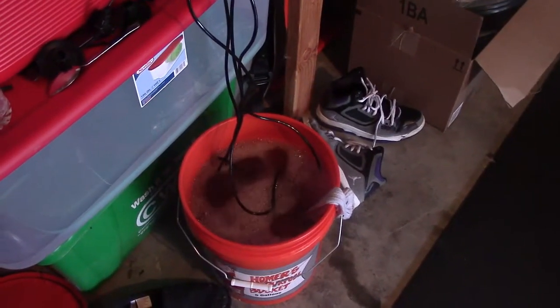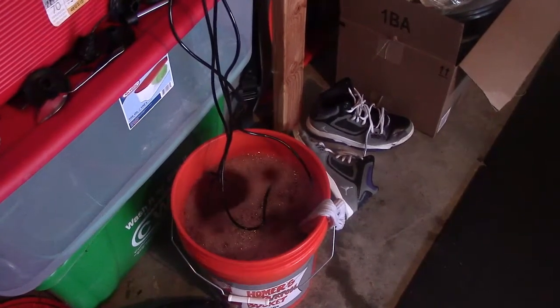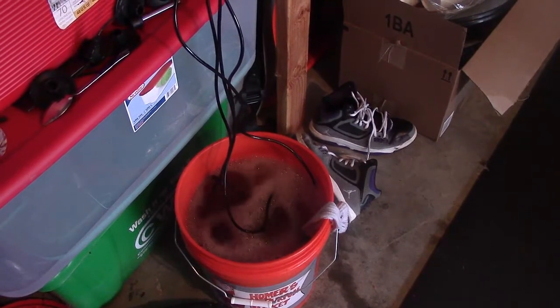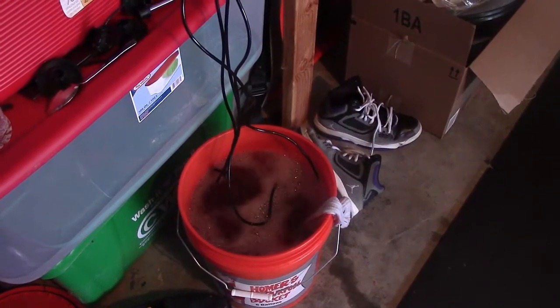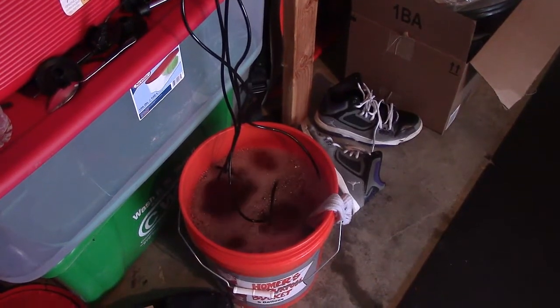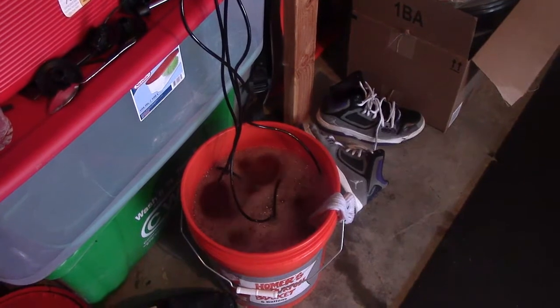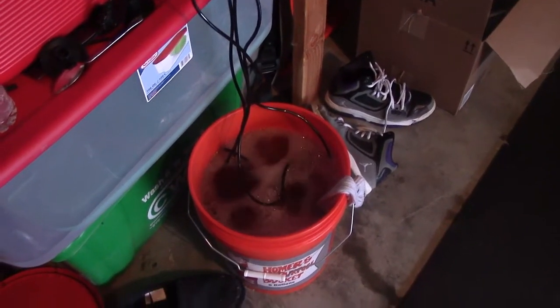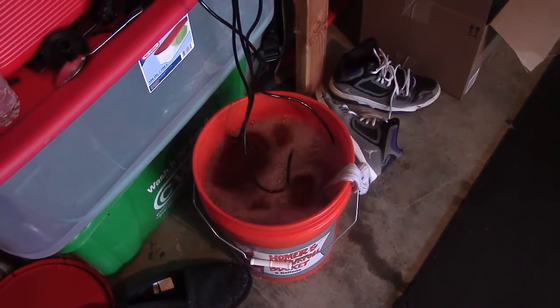Just want to give a quick update. That was like 8 p.m. Tuesday night — that's about 11 hours. So 10, 11 hours, this is where we're at. That's pretty cool.